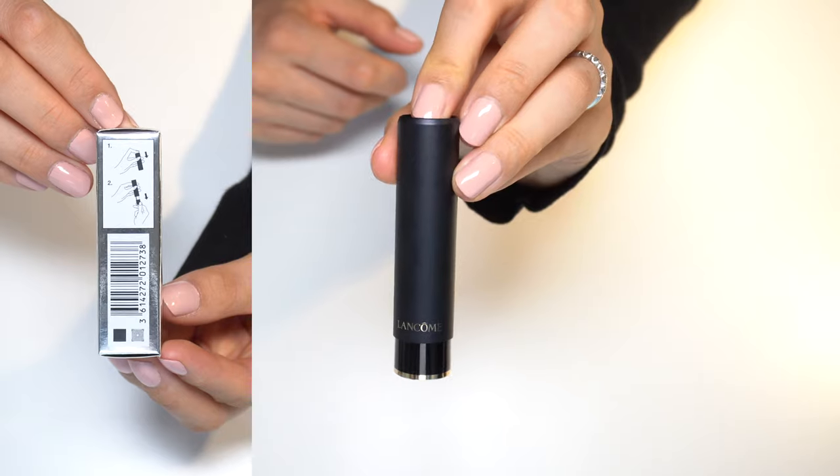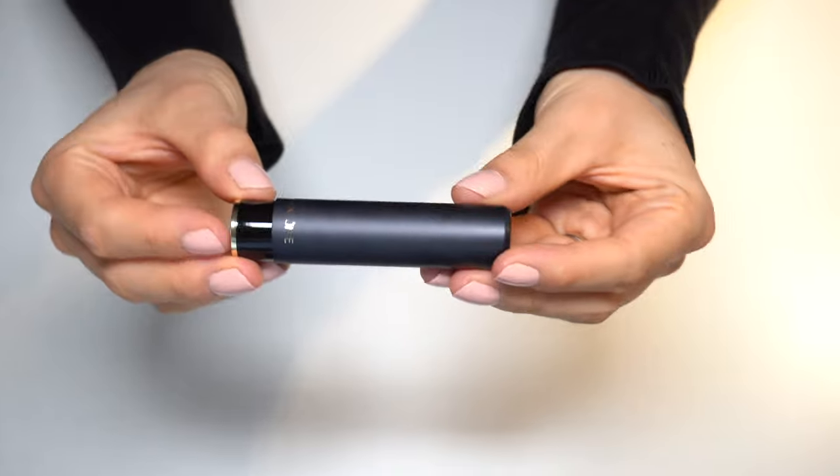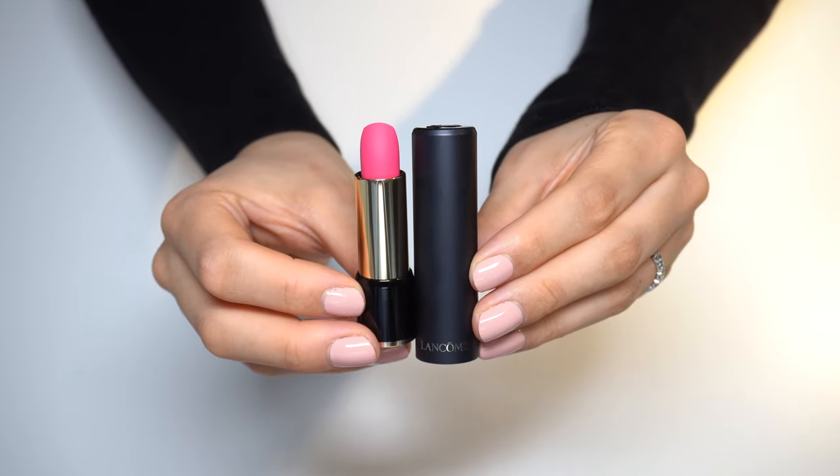To open, push down at the top and pull them apart. And here we can see the pink color.